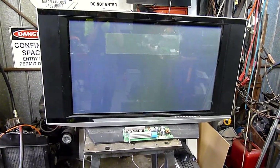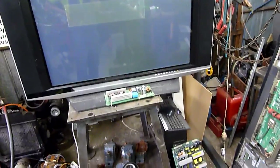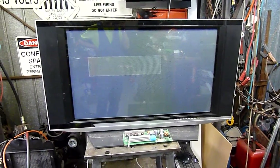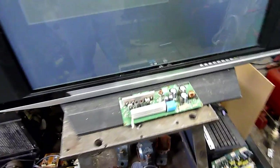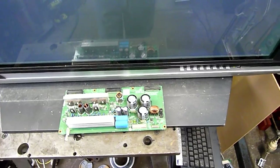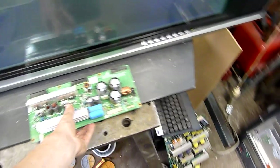G'day folks. Thanks to a lot of input from YouTubers and poking around with these old sets, I found out this is pretty much the symptom of a failed X or Z sustain board. These ones say X main, but according to the Tech Knight and a couple of others they are technically also a Z main sustain board, which is the discharge sustain.